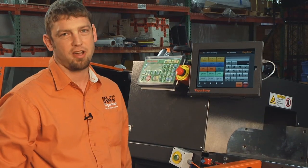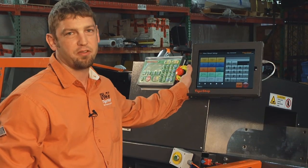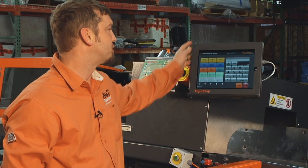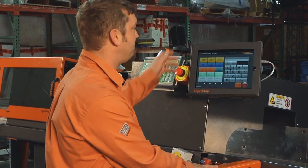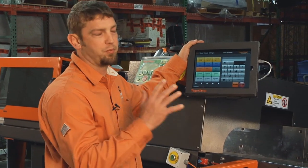This is our Tiger Touch software. It comes on a Surface Pro 3, with a sturdy case for industrial applications. We're able to use this to position the Tiger Stop.